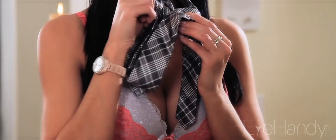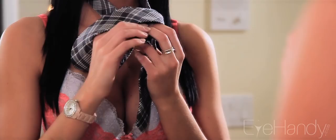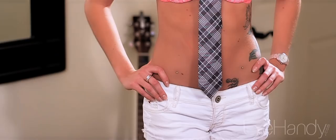Pull the wide end up and behind, bringing it over to the front and sliding down through the loop you just created. Tighten the knot and slide the tie to your desired position. The bottom of your tie should rest right at your belt buckle.